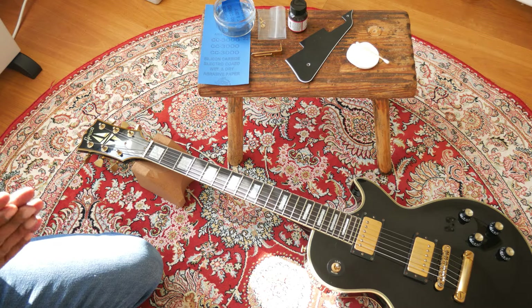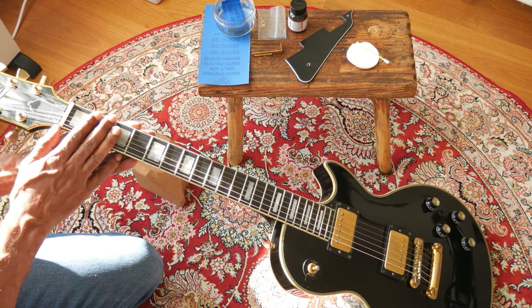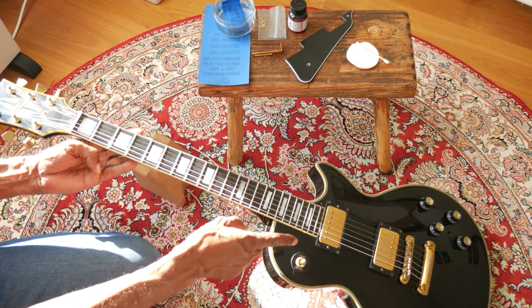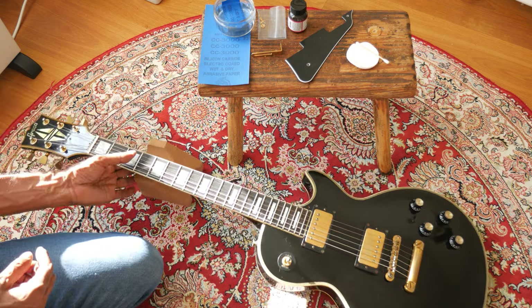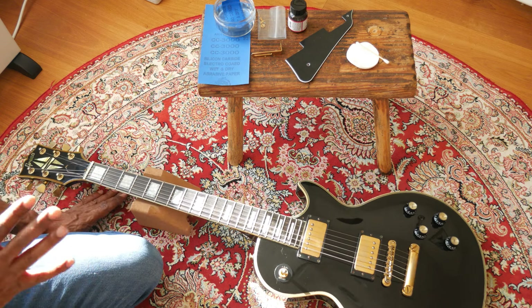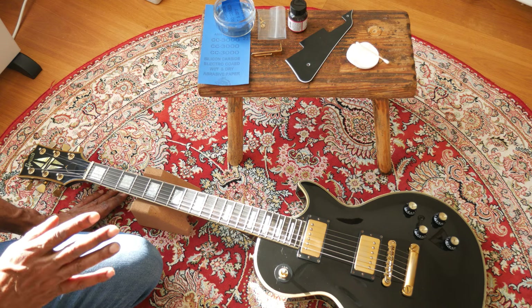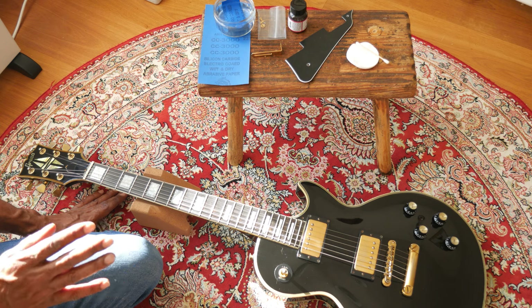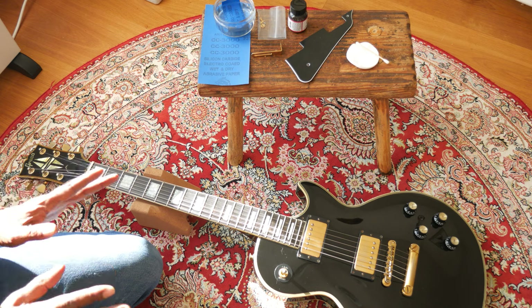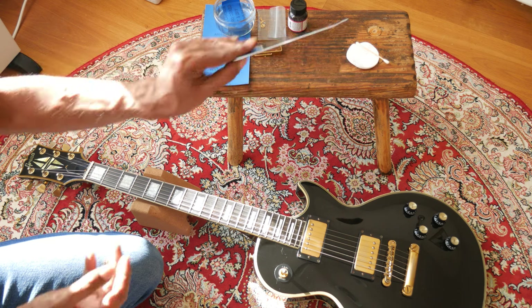Hey everybody, Mike McWilliams here at Upstairs to the Right Music Channel. I've got this lovely 1976 Greco Les Paul Custom with its original Super 780 pickups — really pleased with those, they're great sounding pickups. What I'd like to do is finish the job on this guitar; it came without its original pick guard and I'd like to put one on. There are a few steps to take to make sure the new parts somewhat match the old ones.